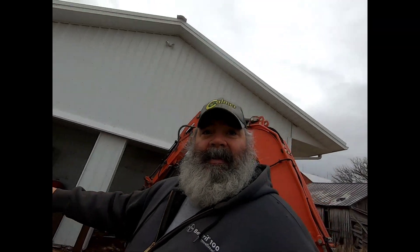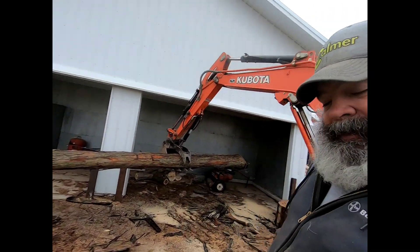Okay, grabbed a nice piece of hickory out of the pile, got it up here — we'll get it sawn.